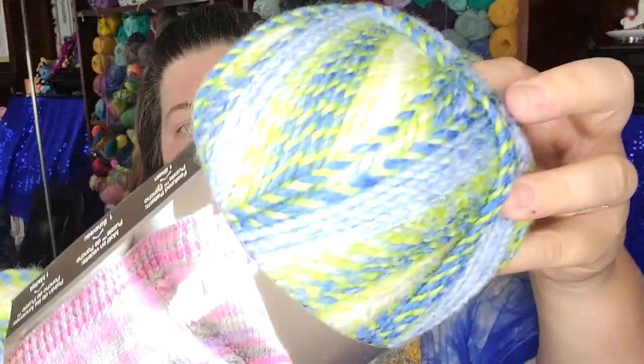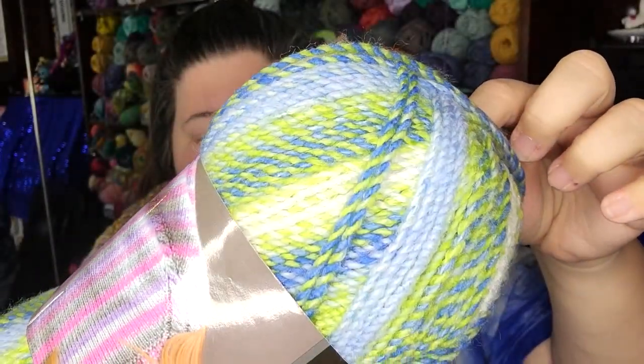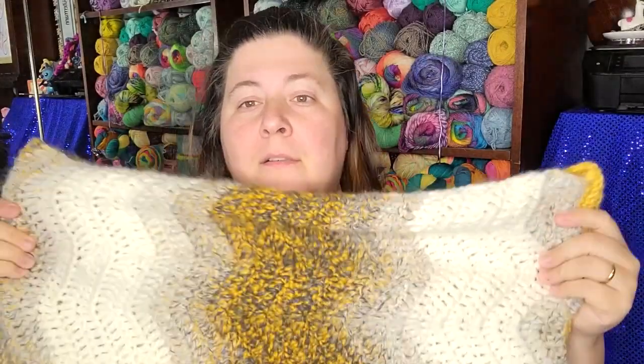I am using Premier Puzzle — 100% acrylic, listed as bulky number five, though it's a little thinner than the Karen cake. This is 328 yards so I'm going to need two of these. This one is in the colorway Hidden Picture. Again, use whatever you want — whatever colors you want. This is just what I had very close to me. All right, let's go down to the table and get started.